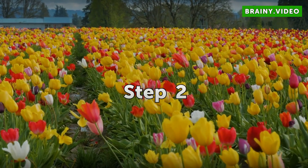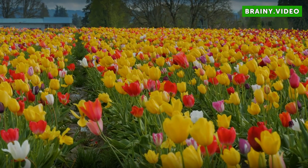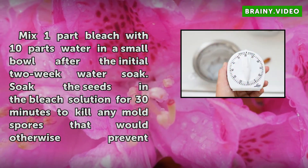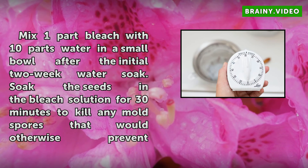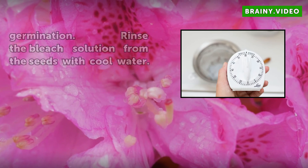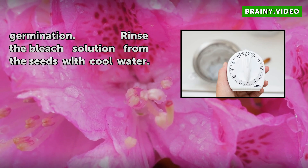Step 2: Mix 1 part bleach with 10 parts water in a small bowl after the initial 2-week water soak. Soak the seeds in the bleach solution for 30 minutes to kill any mold spores that would otherwise prevent germination. Rinse the bleach solution from the seeds with cool water.